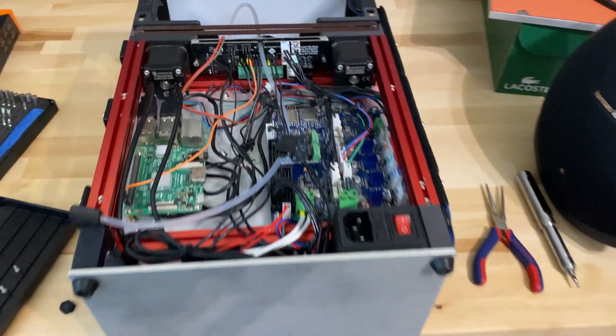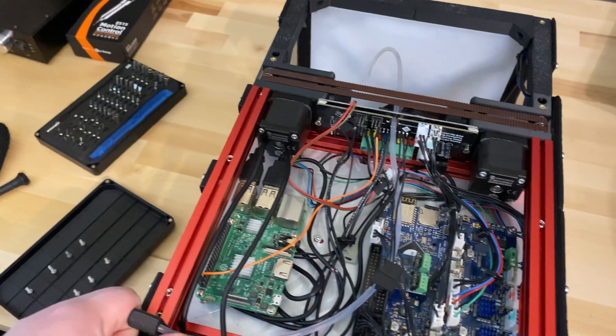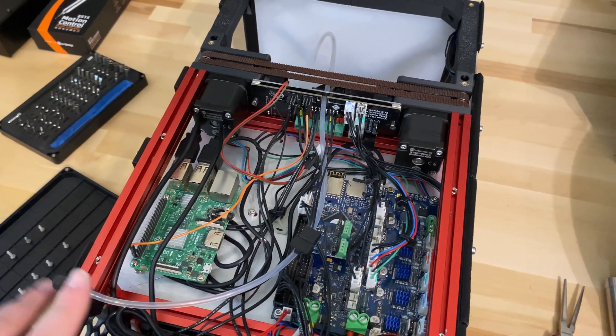If it works well, then there's no need to reprint it. But if it doesn't, then it's a simple reprint. It still looked like it was in good enough condition to actually hold a spool, so I'll be back with those done.